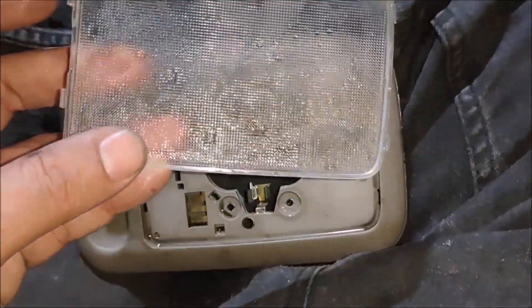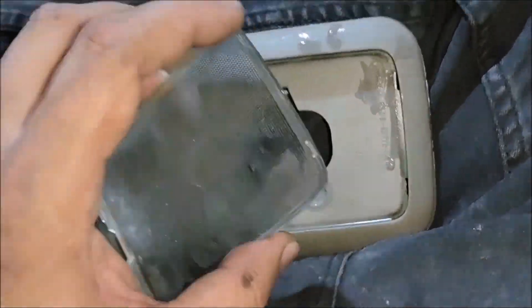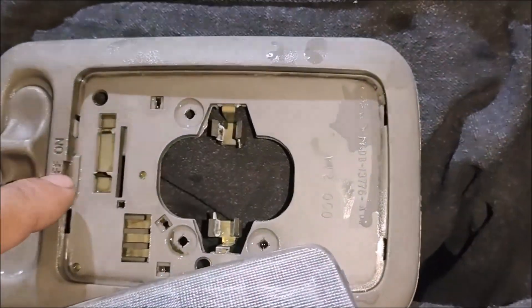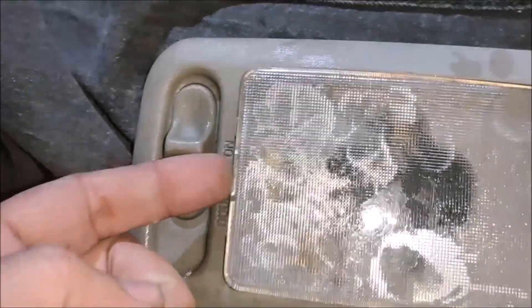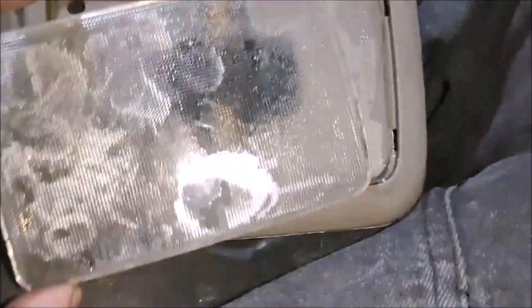There are four lock tabs: one, two, three, and four. There's a prying slot here and also here, and another prying slot here. To remove the lens, pry slowly on this side and pull it out. Don't pry on the other side.